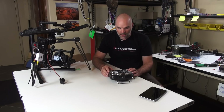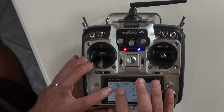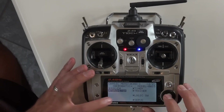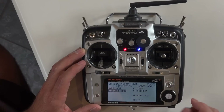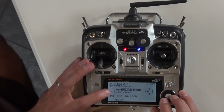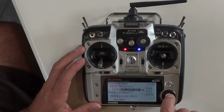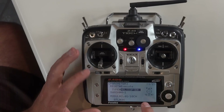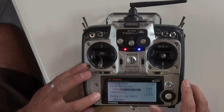First with the Futaba, we'll hit the mode button to go into the menu — it'll say basic menu. We'll navigate to parameter, push down, and for type let's change that to helicopter. It'll ask if you're sure — yes. Everything else we'll leave: swash mode H1 is fine.